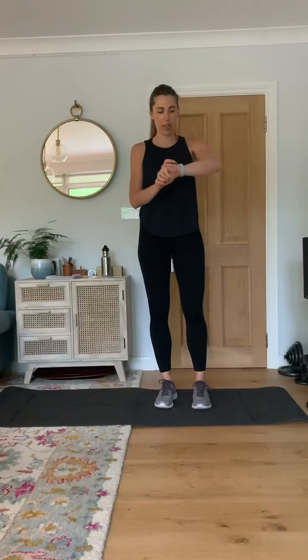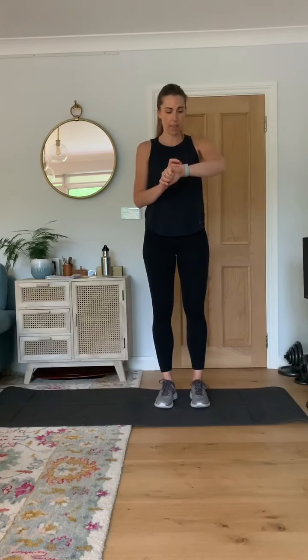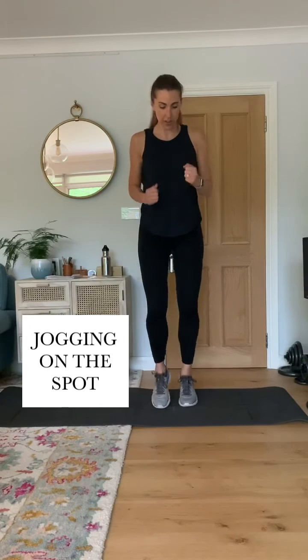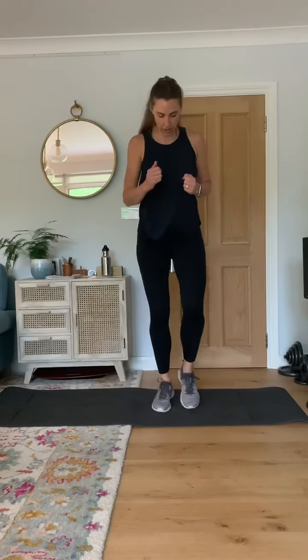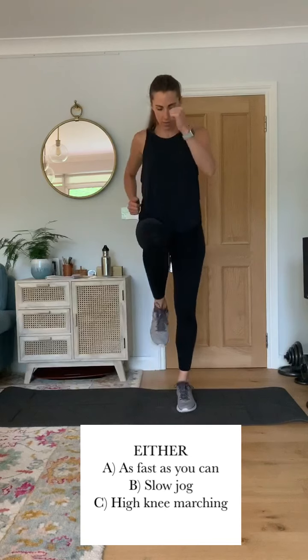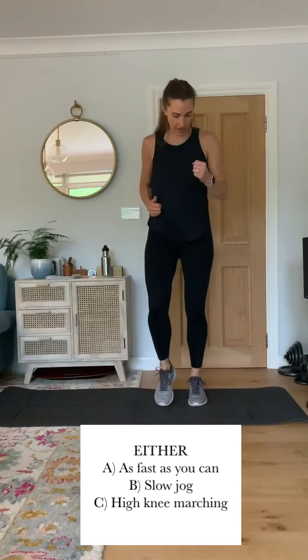So let's start with jogging on the spot. Off you go. So as fast as you feel comfortable going — you can do really fast, you can do slow, or you can just march on the spot, whatever feels comfortable for you.